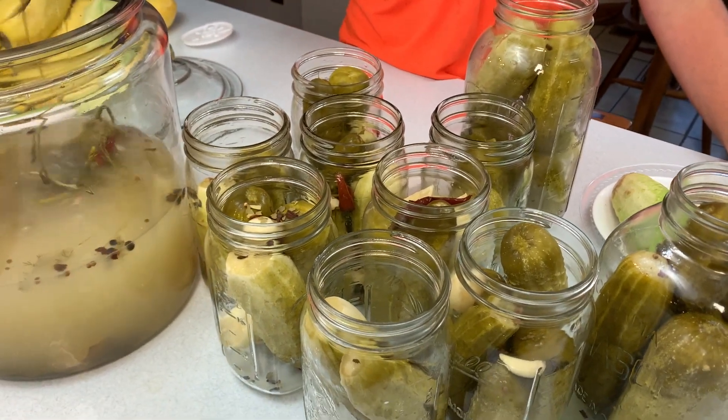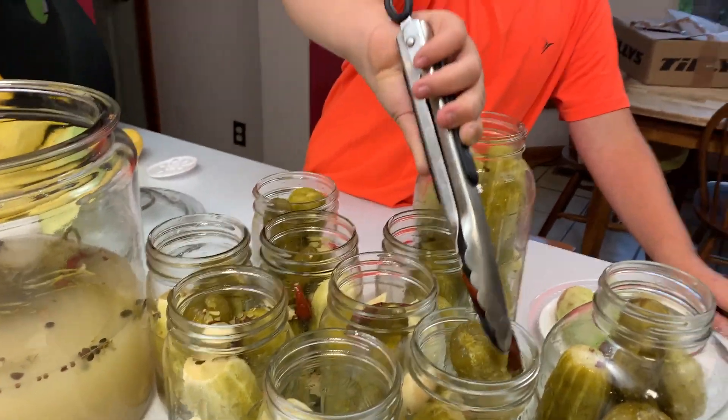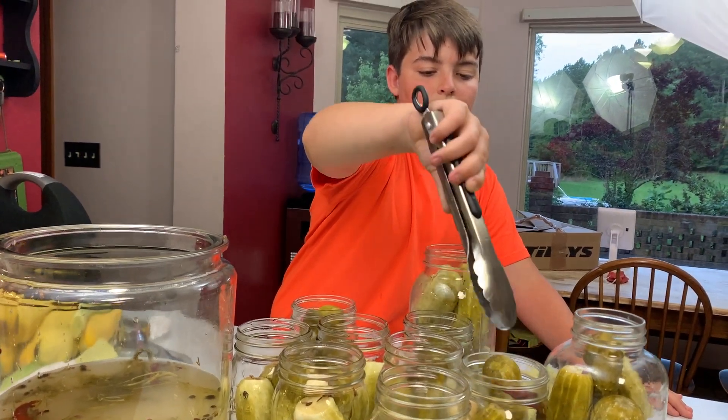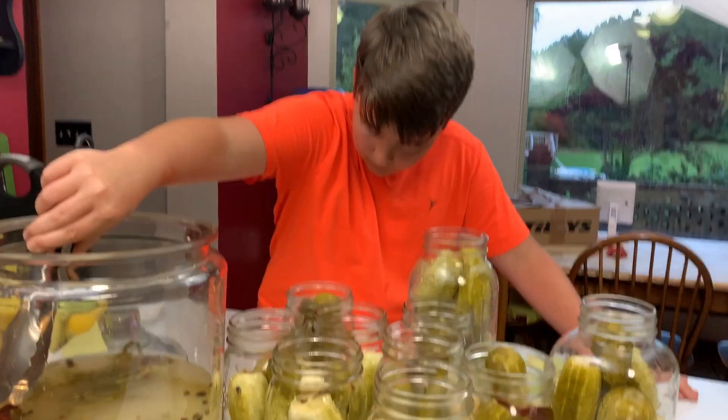There you can see how cloudy that pickle juice is. That is not unhealthy — that's the lactobacillus bacteria, which is a healthy bacteria for our gut.